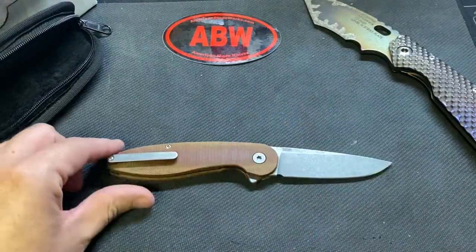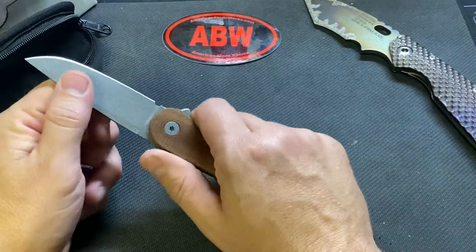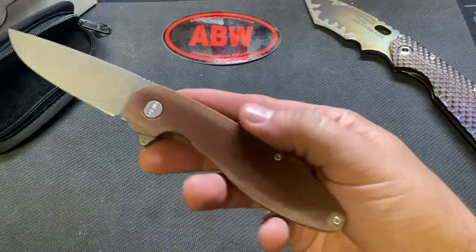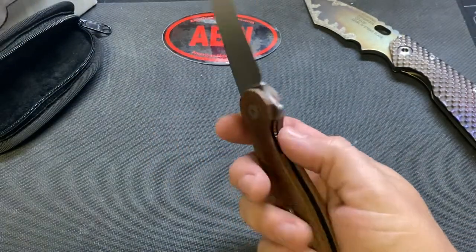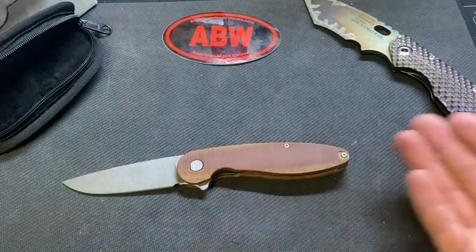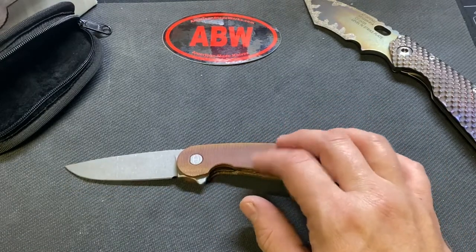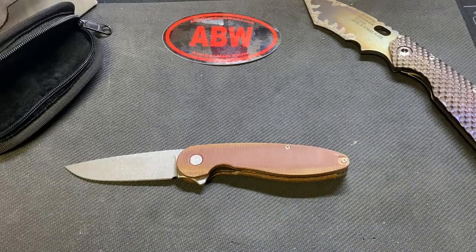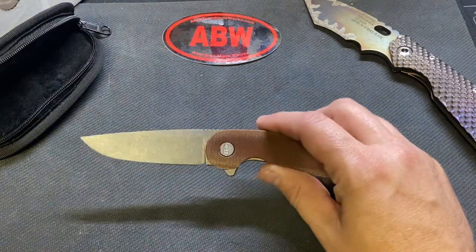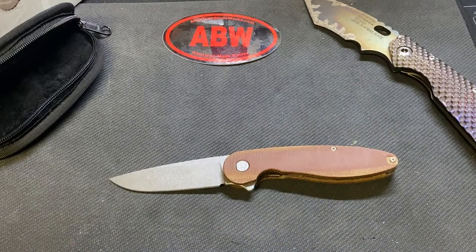Right now the black micarta version is up on their site. Sharp, great lock-up — it's a liner lock. Brown micarta I'm not super in love with, but I wanted to give one of these a try after watching videos. This is an American made knife — I think the maker's last name is Martin. I wish there was more information on the website.